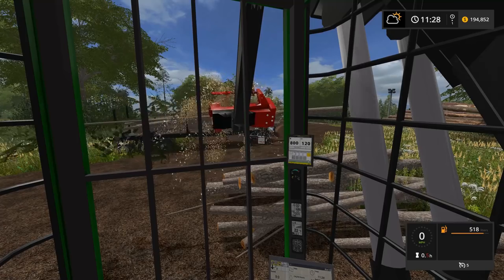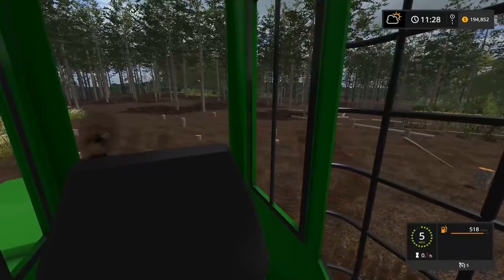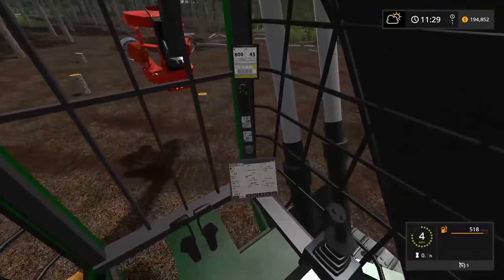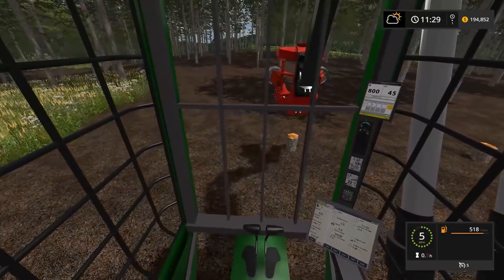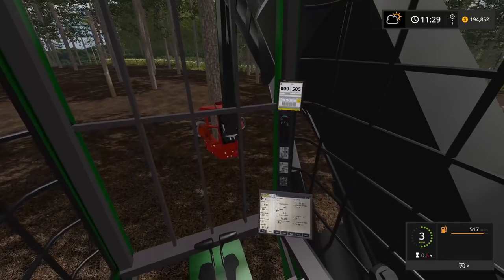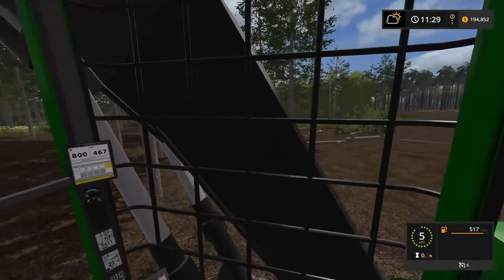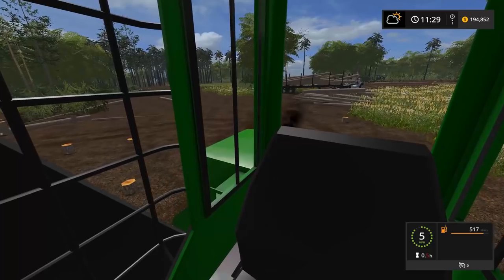I'll do one more and then it's time to start loading these logs. We're getting a pretty decent pile — the processor is super fun to use. I kind of like the first-person view from the cage. I can just go over the stumps. We grip the tree, hit the cutter, and these logs get a little heavy not gonna lie.